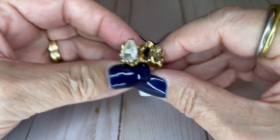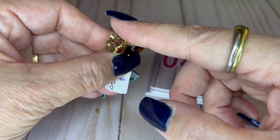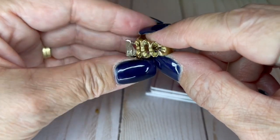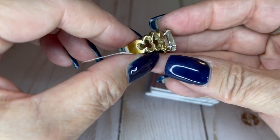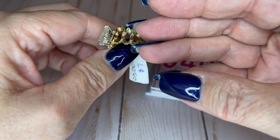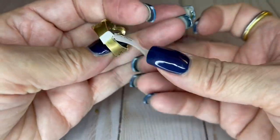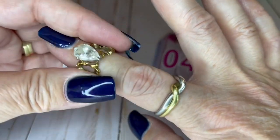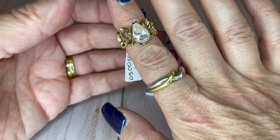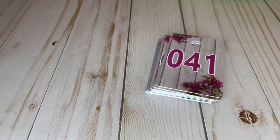Got a ring for you — a pear shaped, probably CZ, possibly acrylic. It's not a diamond — wouldn't that be awesome if that was a diamond? It's got this really cool band — look at all those cutouts, it's really neat. Gold tone. This one is a size seven and a half. You can wear it with the faux diamond that way or this way. Tiny bit of wear — I'll do it for $7.